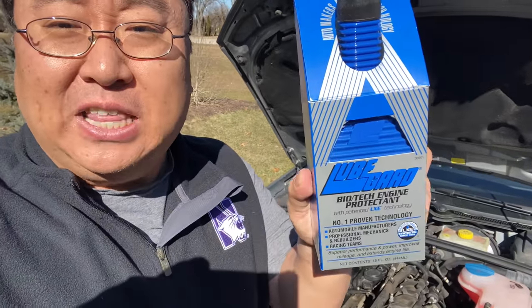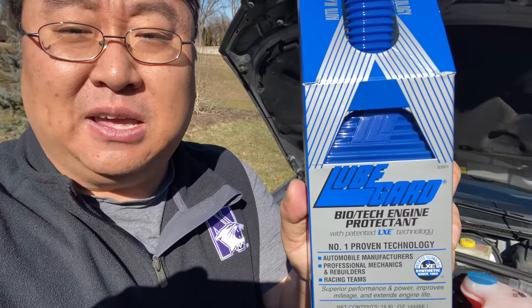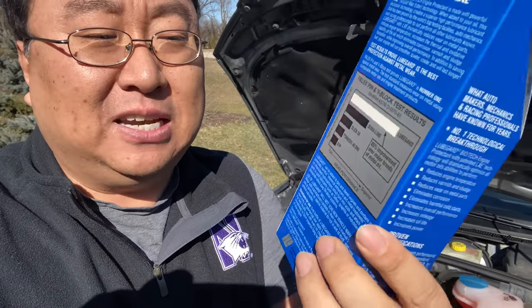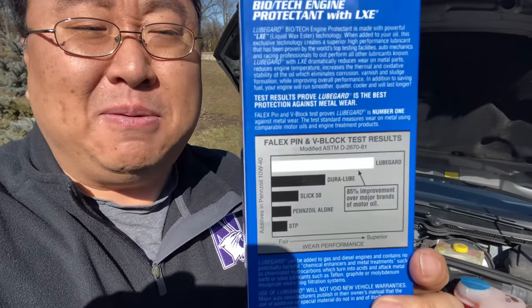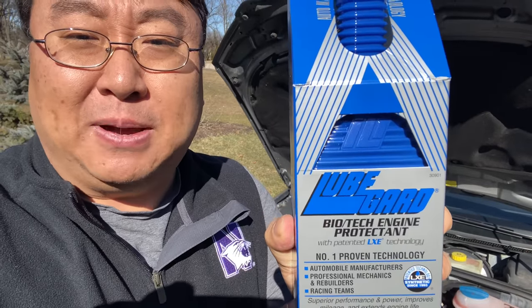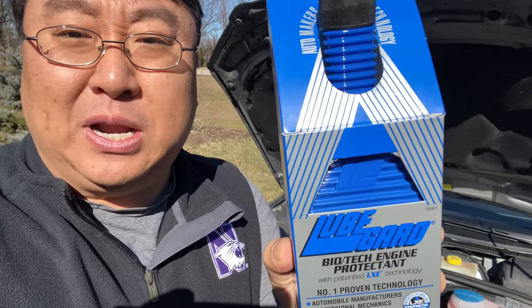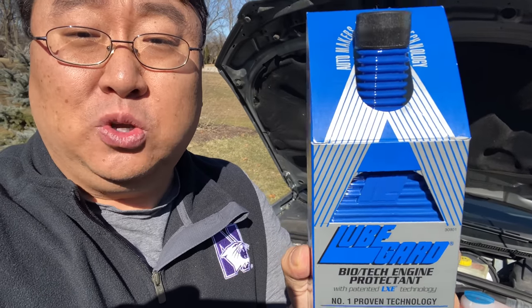Sometimes you don't have as much lubricant in there as you want. This is an additive that I can add to my engine and it's supposed to increase the lubricity, make sure that it protects the engine, maybe even quiets it down a little bit. It comes in this little bottle — 15 fluid ounces — and you just add it to your crankcase.